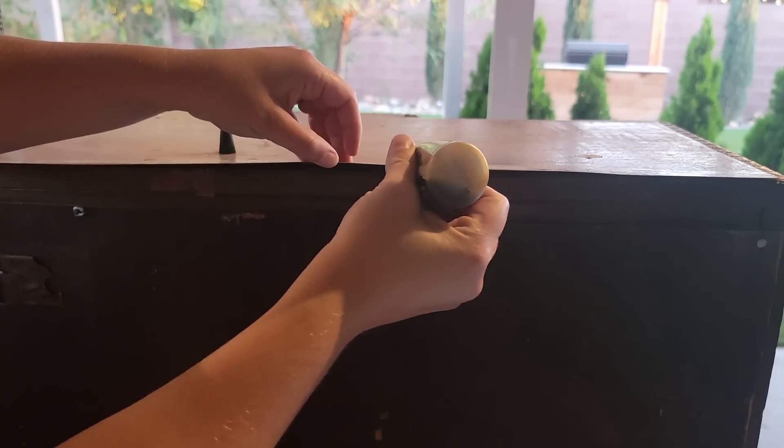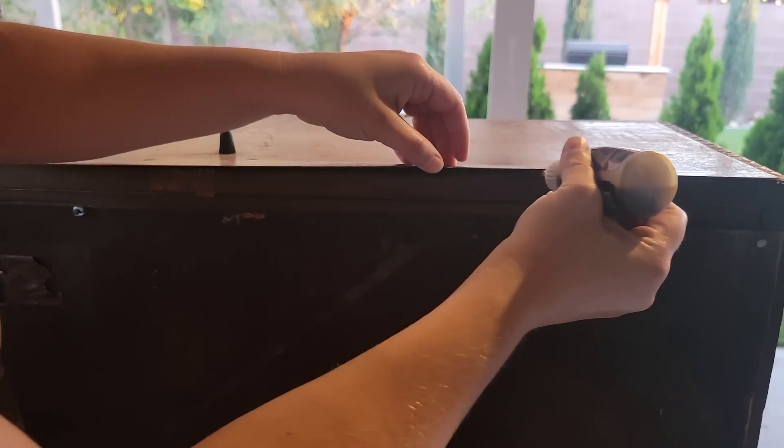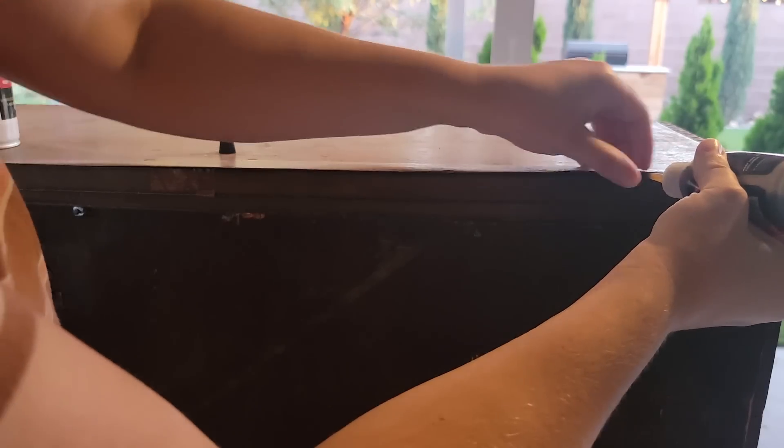I'm going to show you this clip in real time so you get an idea of how quickly the super glue dries with that spray accelerator. I'll also link this product down below in case you guys want to check it out.